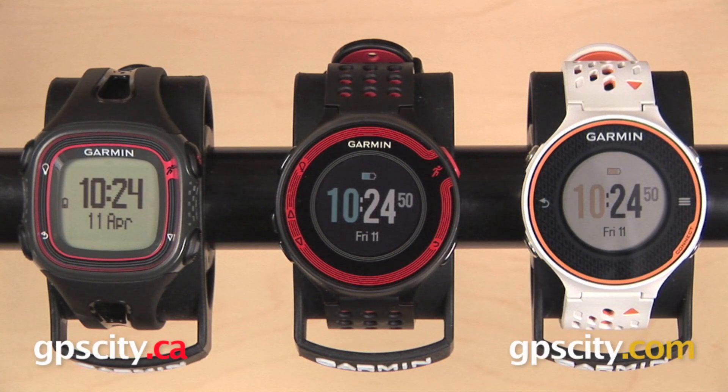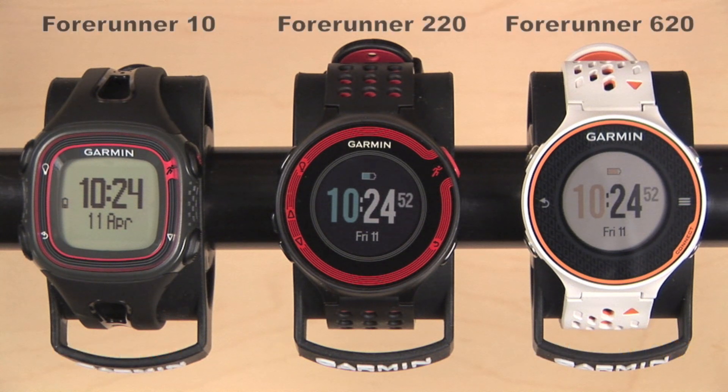Hey everyone, in this video we have the Garmin Forerunner 10, the Forerunner 220, and the Forerunner 620. We're going to take a look at some of the similarities and differences between these three running watches.